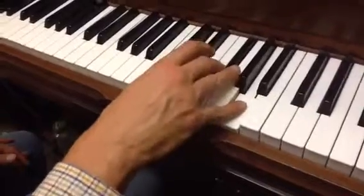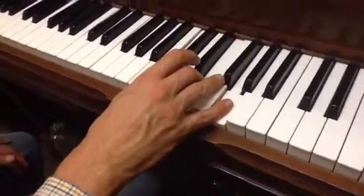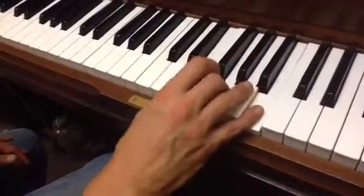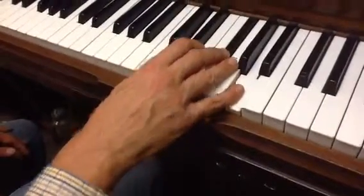And then after that you go to this. We didn't learn that yet in the lesson, but it's just walking down chords: E, E, E.